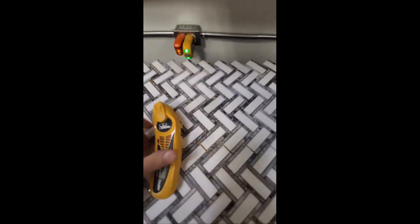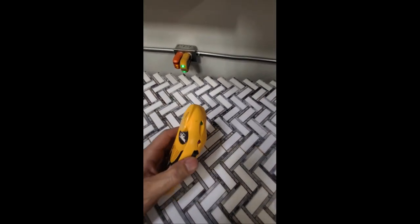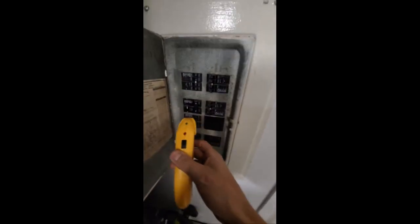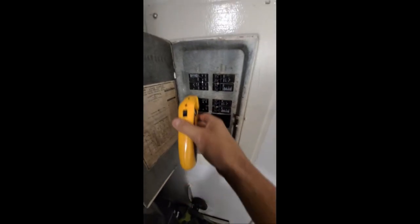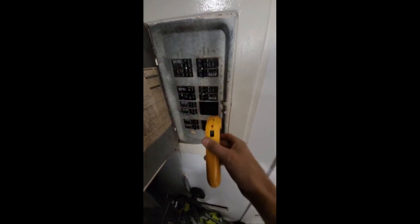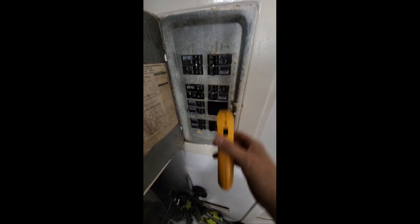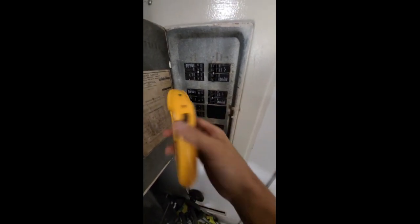We're going to turn this on when we get to the panel. We're going to start here and go one pass all the way around. It's going to beep a couple of times, and by the time we get to the second pass it should find the exact circuit we're looking for.